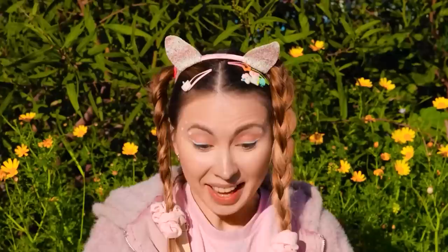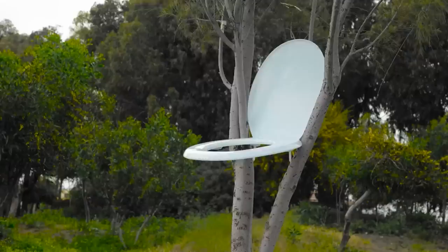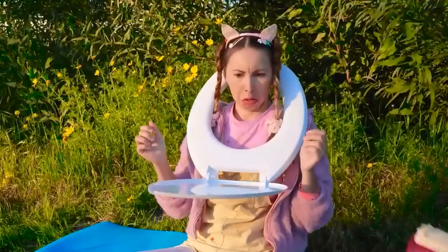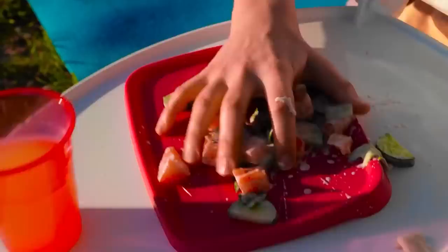A rat — you know what would make it taste better? If it actually got inside your mouth. At least try to keep everything in one place. Look, this seat even holds your drink for you. Brilliant! Don't worry — it catches anything that falls out. Let's just hope you don't drop it all over again.